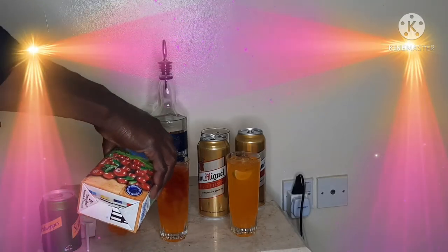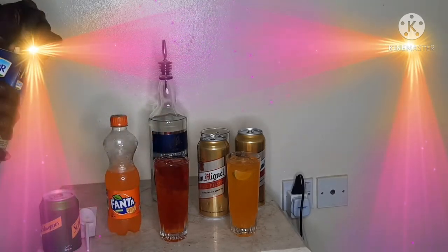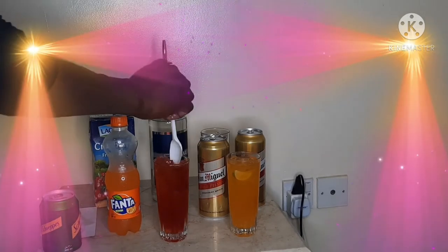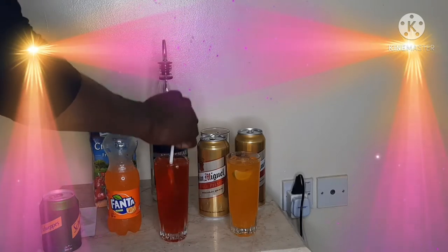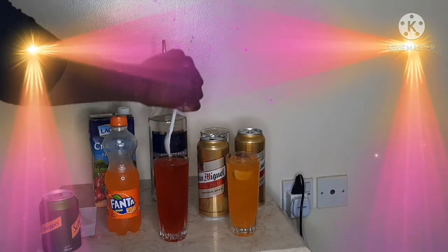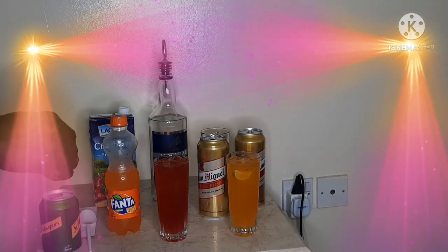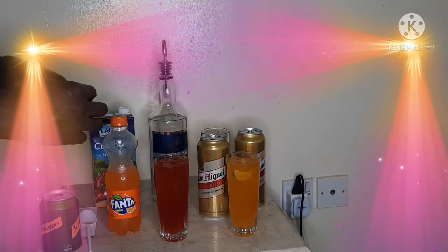There you go — see how good it looks, almost like a pool breeze, a sea breeze. And then you start to stir. My stirrer is a spoon — you can choose to use a real stirrer.